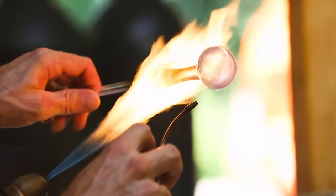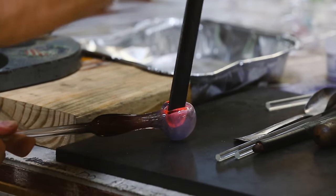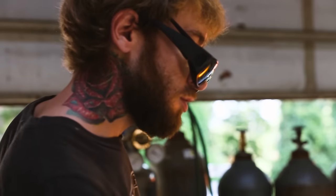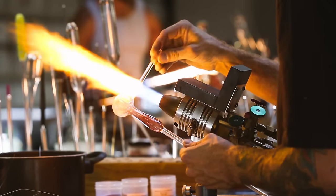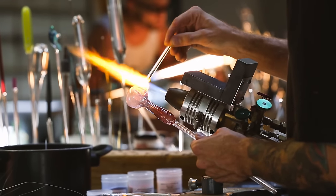Once you have your bowl head shaped, you go and do your bowl push. Then any kind of dots or styles, a little grip that you want on the side, and then very last I use a carb and then flatten the bottom of the bowl.